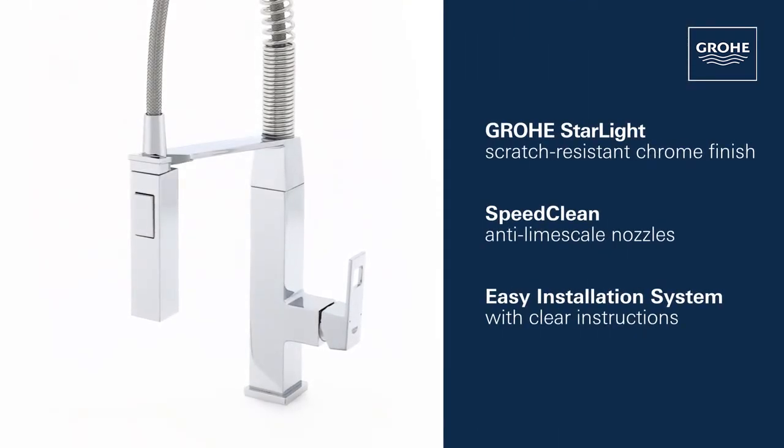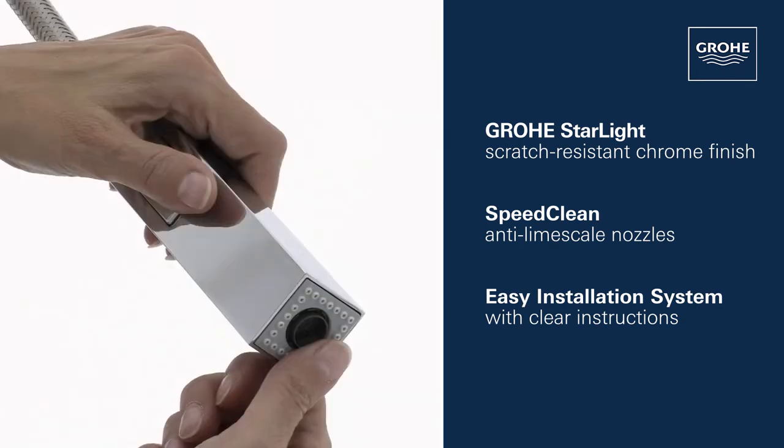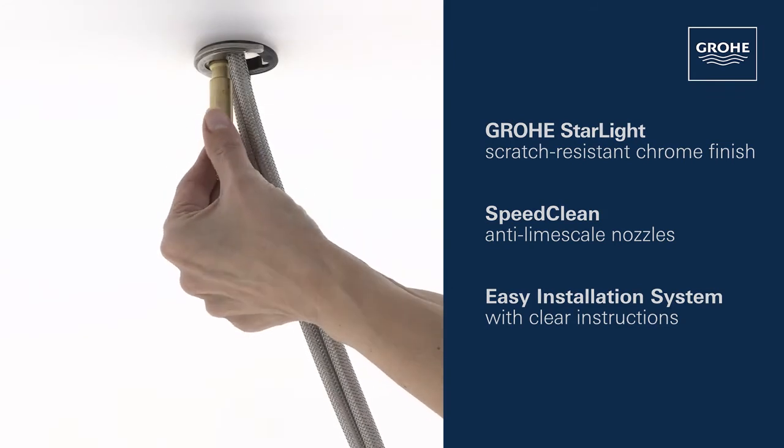This faucet also features our gleaming Grohe Starlight chrome finish, SpeedClean anti-limescale nozzles, and an easy installation system.